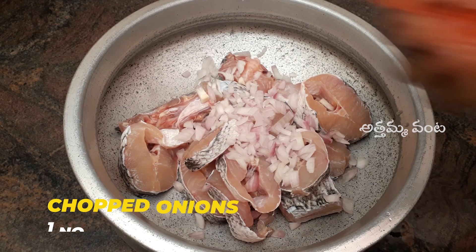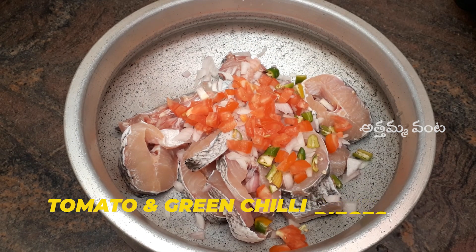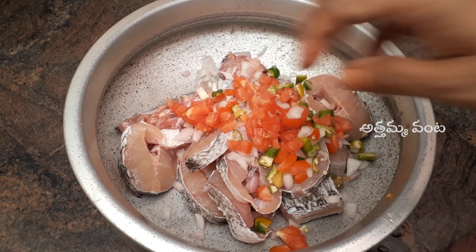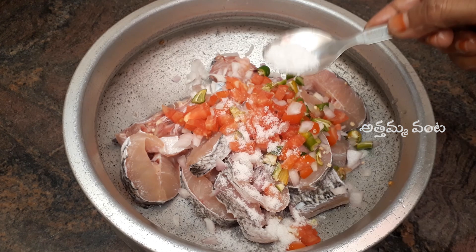I am going to put the branches in the bowl. I am going to put the rest of the paper in the bowl.